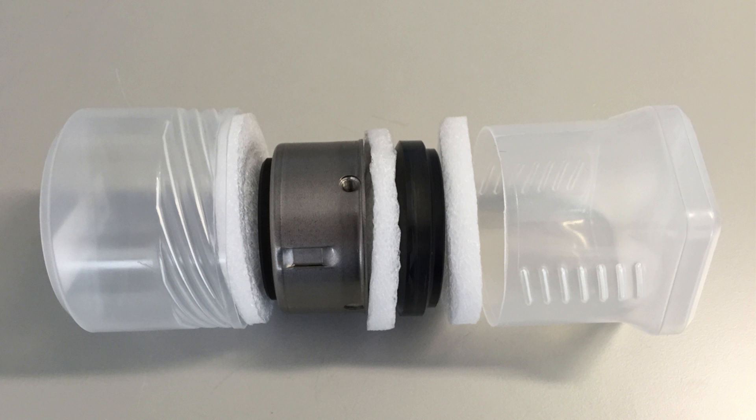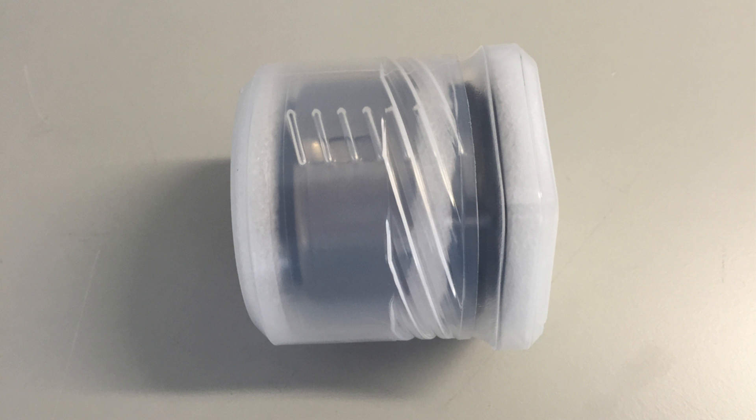If you need to send the shaft seal back to Bitsa for analysis, please use the packaging of the replacement shaft seal with all its protection elements.